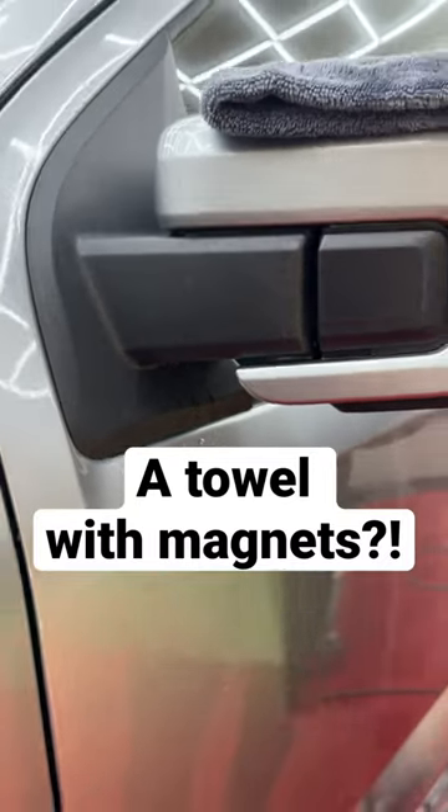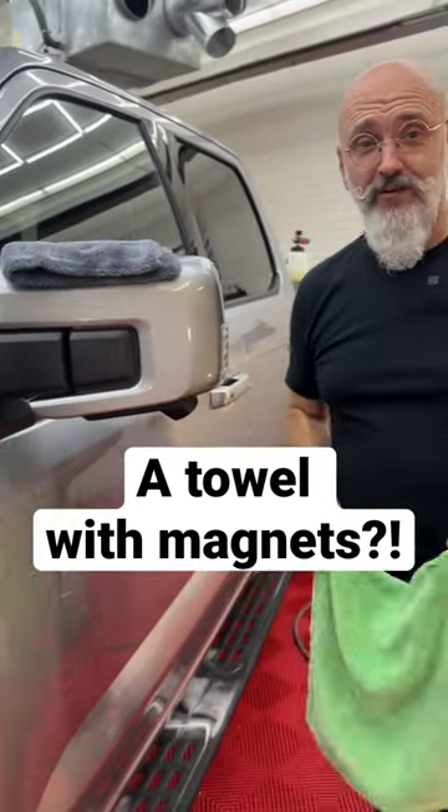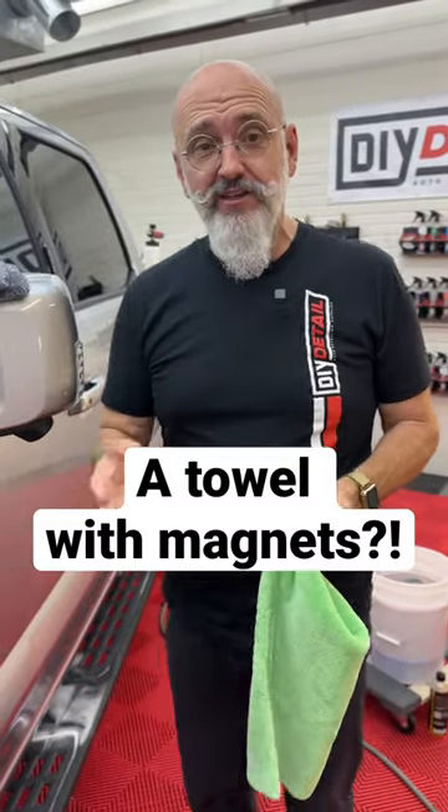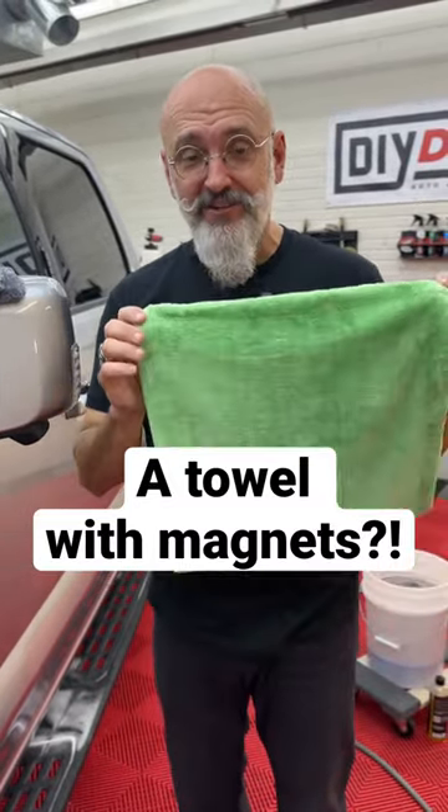The mirror is still dripping. We've dried the car, we've blown it off, we've used a master blaster — it's still dripping. How do you solve that problem? The drip catcher.